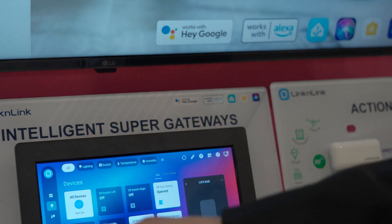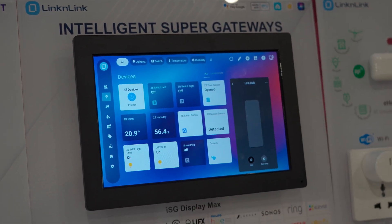The built-in Home Assistant allows seamless local network integration.